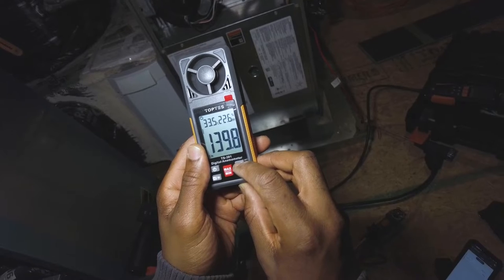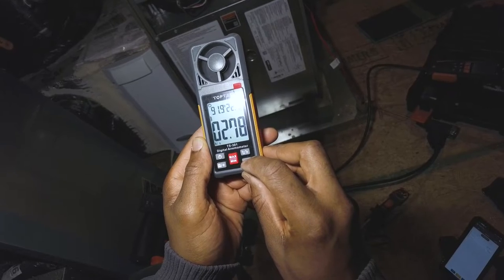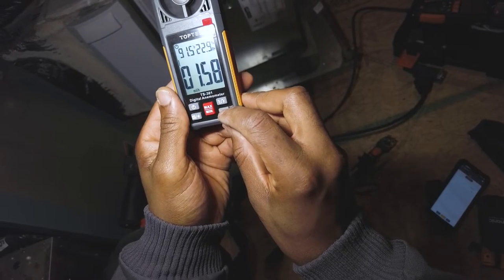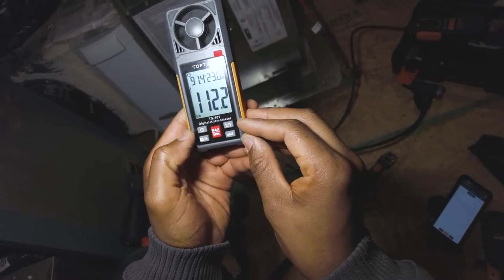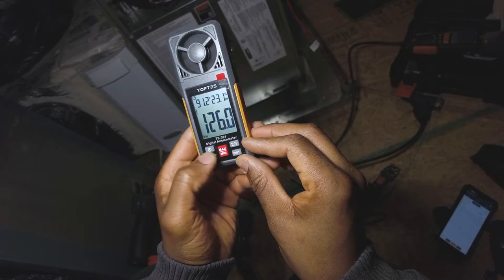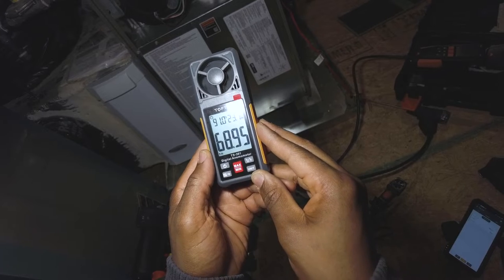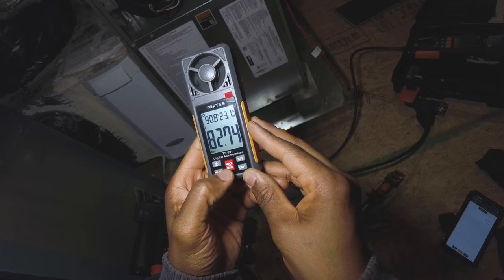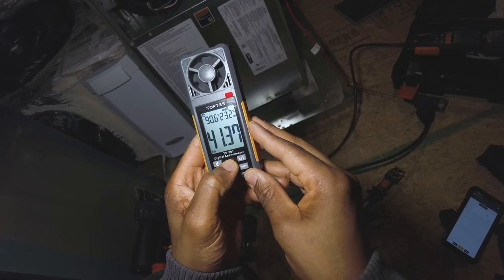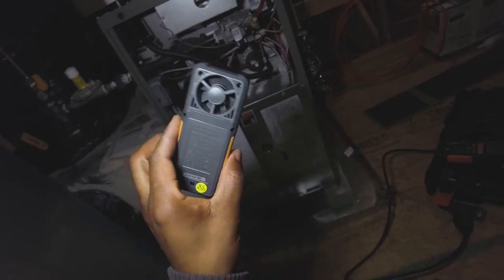Here's a rundown of the Top Test's features: you've got a Celsius/Fahrenheit button at the top, then unit buttons below that let you cycle through meters per second, kilometers per hour, knots, miles per hour, feet per inch, feet per minute, and feet per second. You also have a backlight and a min/max/average button that records the minimum, maximum, and average velocities across a measurement session. It's a pretty well-featured unit.